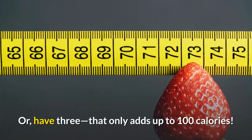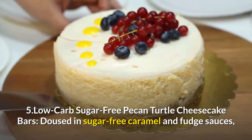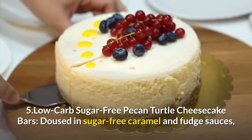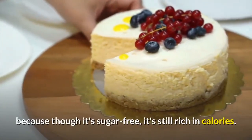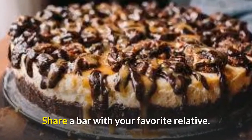Or have three — that only adds up to 100 calories. 5. Low Carb Sugar-Free Pecan Turtle Cheesecake Bars. Doused in sugar-free caramel and fudge sauces, this decadent treat — which is a good thing — because though it's sugar-free, it's still rich in calories. Share a bar with your favorite relative.